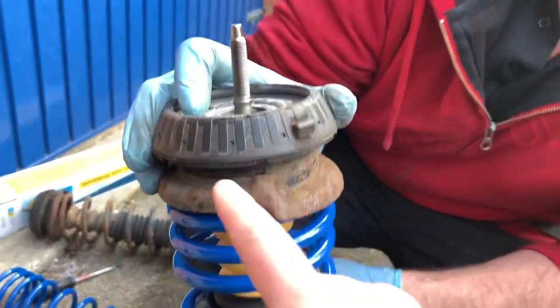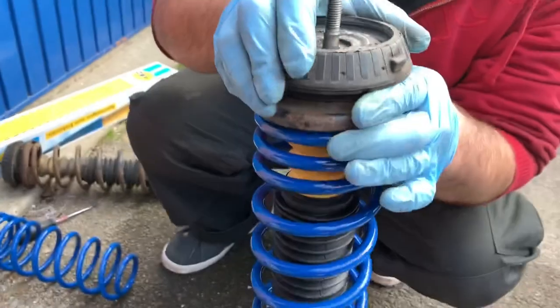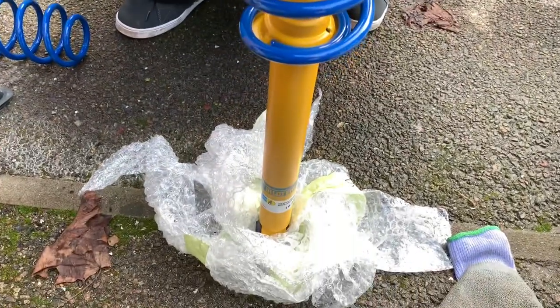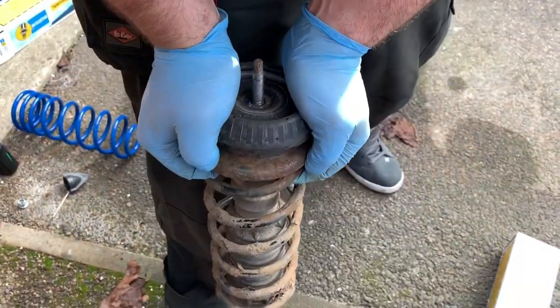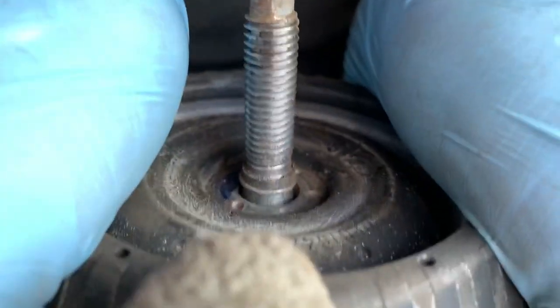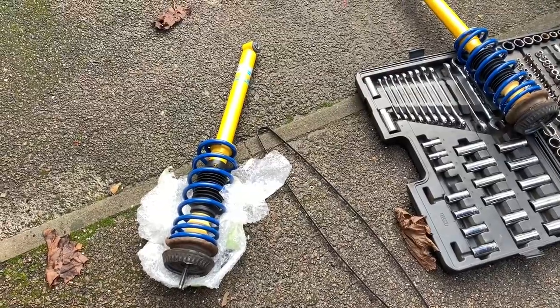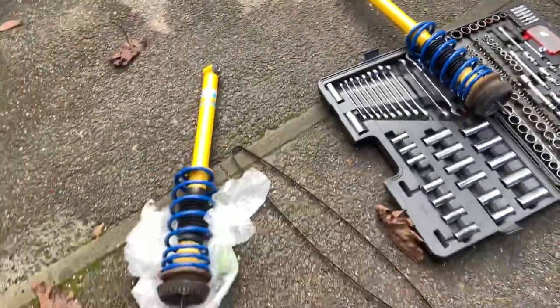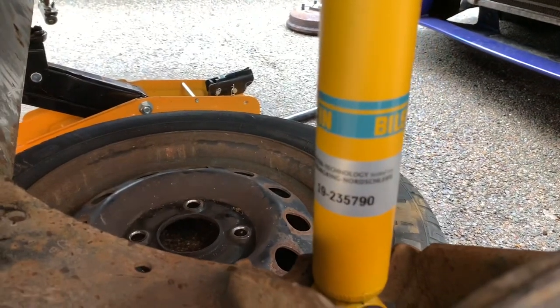All fully assembled. The standard top mounts do spoil the look a little but no matter what you do, you have to use them. Here's an example of what we were talking about with the circlip — I'll push down so you can see it in there. Don't worry too much about breaking it because the Bilsteins come with a new circlip. Two lovely bits of Bilstein suspension ready to go — tested on the Nürburgring, no less.